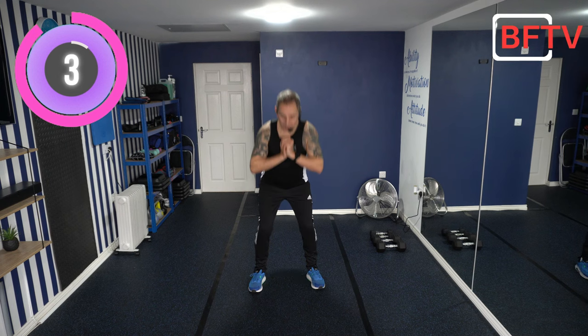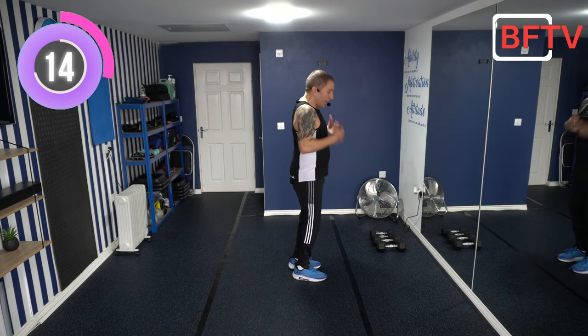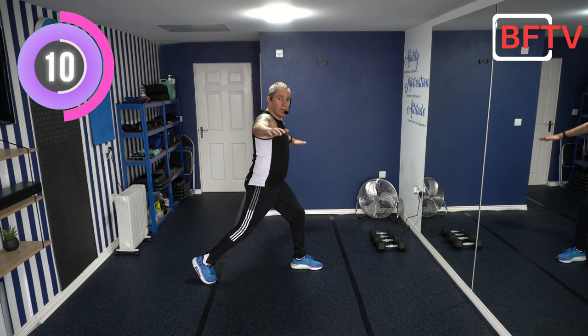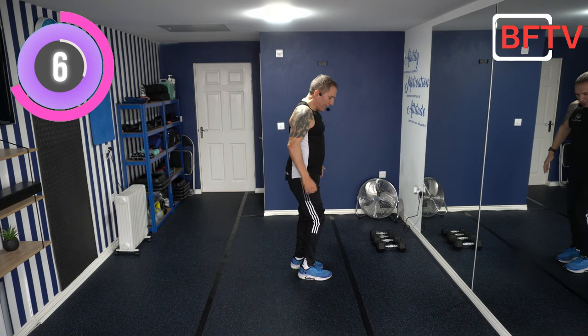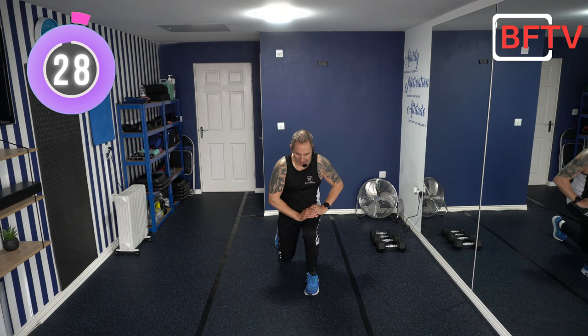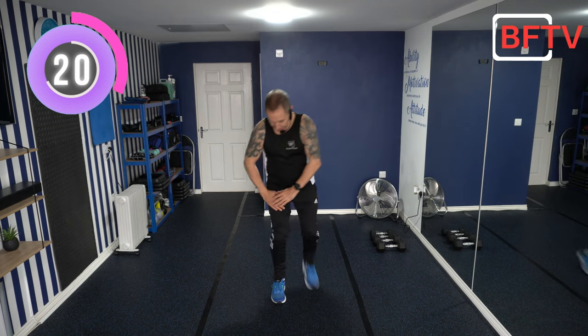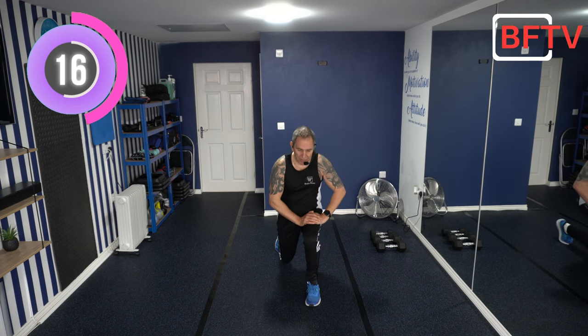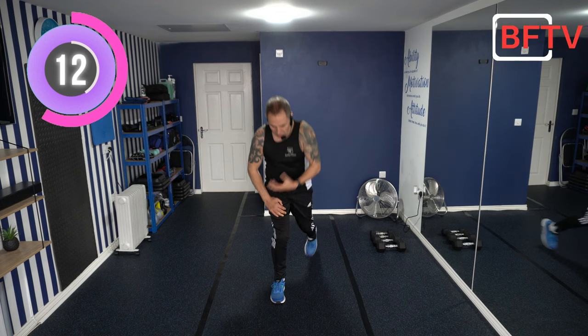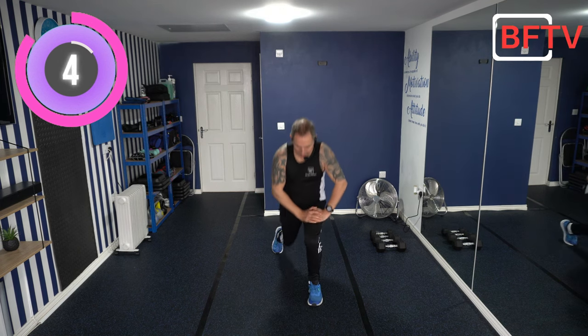Last few seconds on squats — each warm-up exercise is only 30 seconds. Shake those legs off. Now we're going to do reverse lunges. Chest up, bring your foot back, you can put your arms out for balance. Go all the way down with your knee just on the ground, then back in and swap sides. Go down as low as you can — you can use a wall or a chair for balance. If you put your hands on your thigh, make sure it's the middle of the thigh, not the knee.